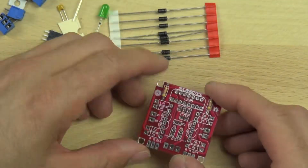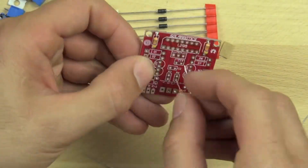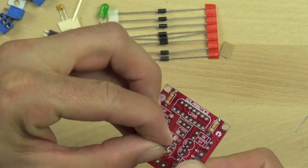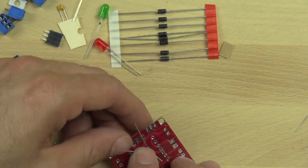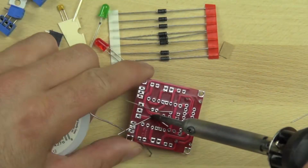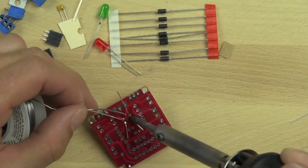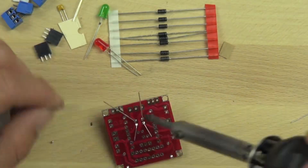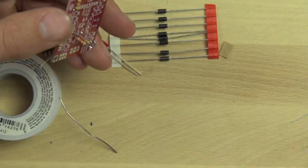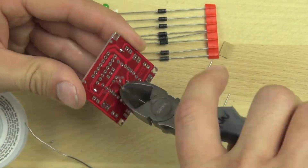Now we're going to install our next two resistors — these are 2.2K ohm resistors and they are used to protect our indicator LEDs, the green and red ones. You can tell they're 2.2K because they're red, red, red, and gold. We splayed the leads of the resistors to hold them in place and then soldered them down. These resistors are installed vertically instead of horizontally because there's not as much space.